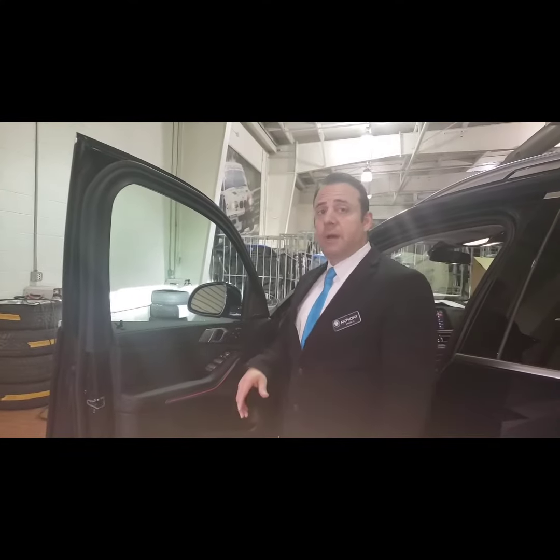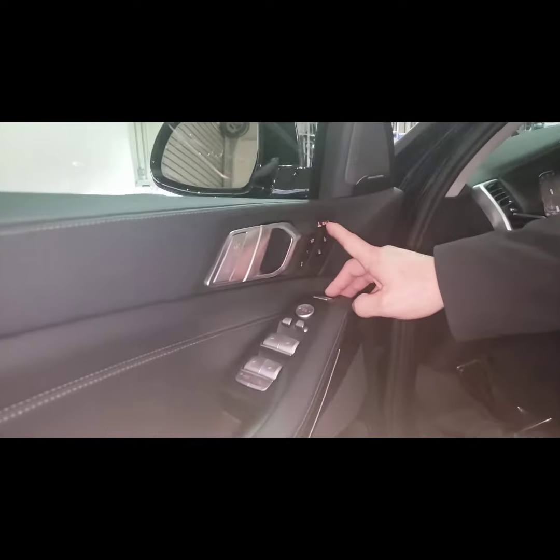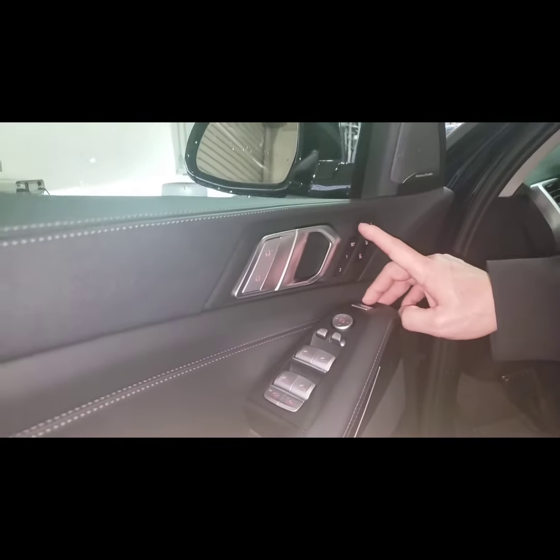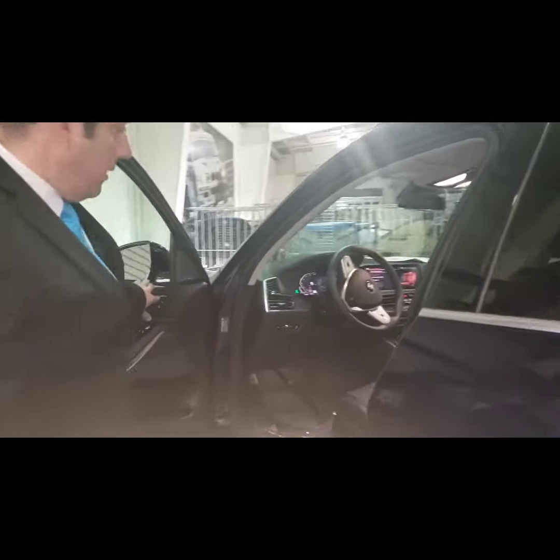A few other buttons that control the seats are located up here. It's labeled 'rear' because it controls the second row. So if you're already in the driver's seat and somebody wants to climb into the third row, you can hit the button here.